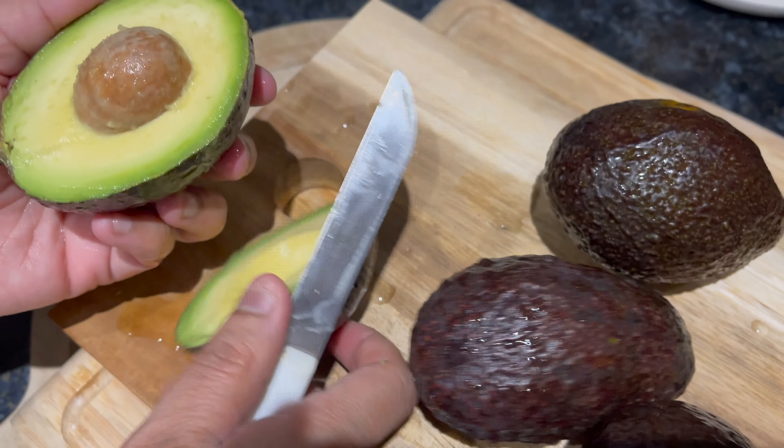Firstly de-seed the avocados and remove the avocado from the skin into a bowl.